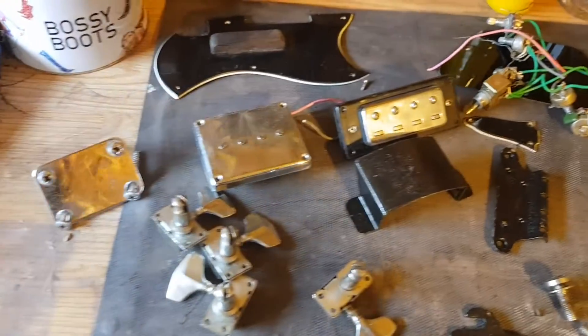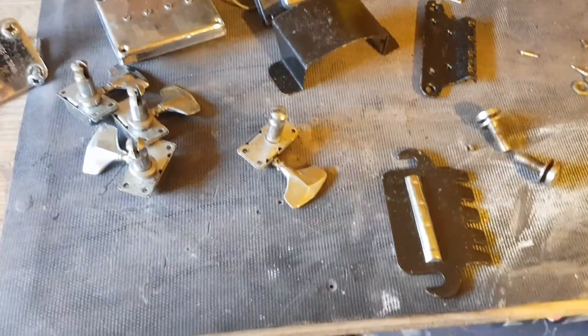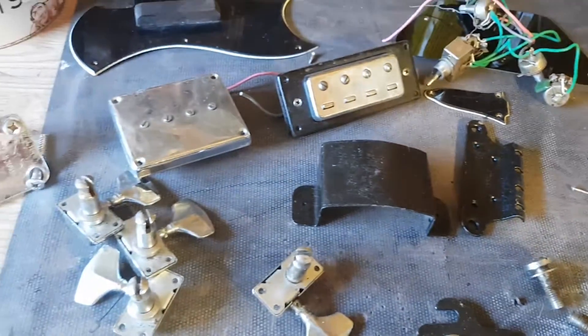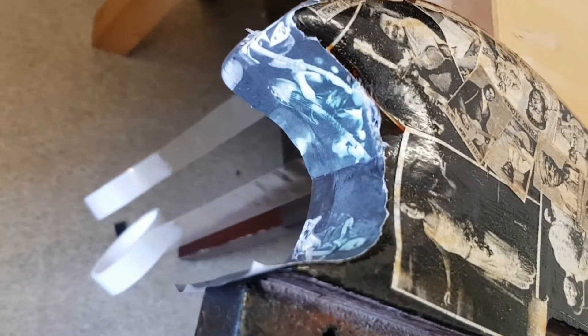Here are all the bits and bobs that I can find that I believe go with the guitar. There are a couple of bits missing but I'm sure I can manage with bits I've got around the workshop. Some of the hardware has been hand-painted but since I'm going for a vintage look, I might scuff these up a bit and just make them look worn. What I've started doing is trimming off the excess paper — it's not 100% dry yet but dry enough for me to start trimming it around.